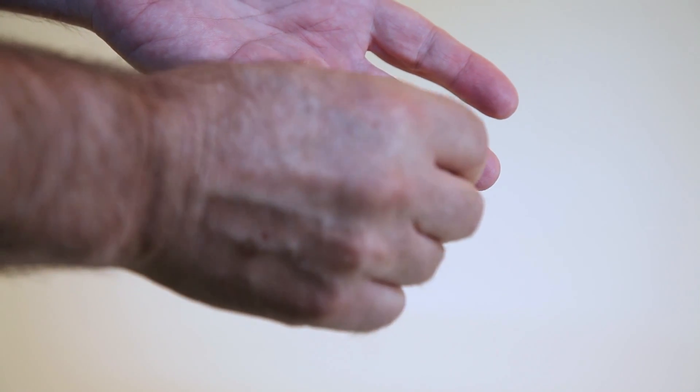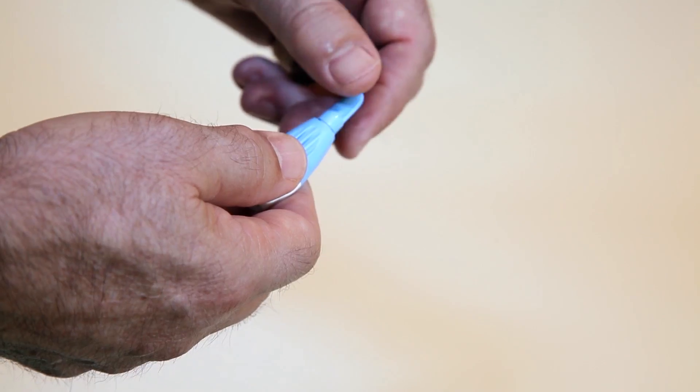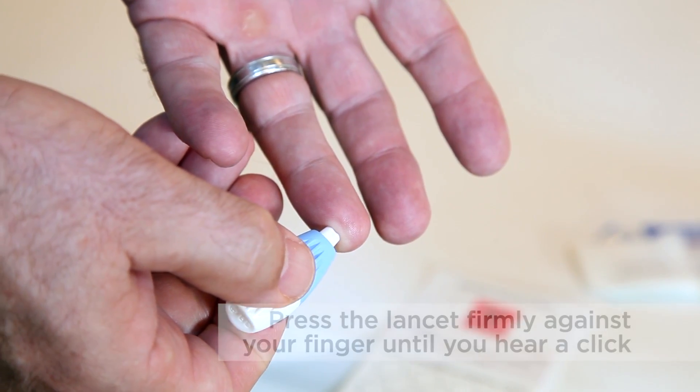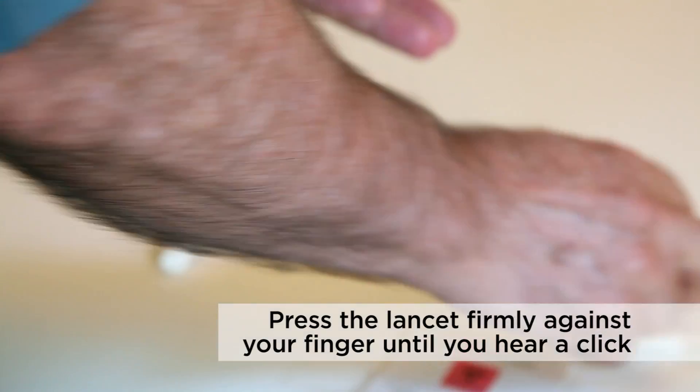It's best to use the inside tip of the middle or ring finger of your non-dominant hand. Remove the cap from the lancet and position the end against the inside tip of the middle or ring finger. Press the lancet firmly until it activates — you should hear a click.